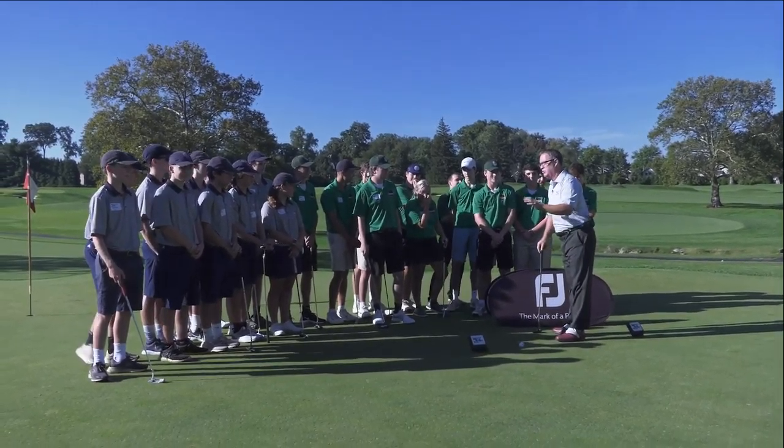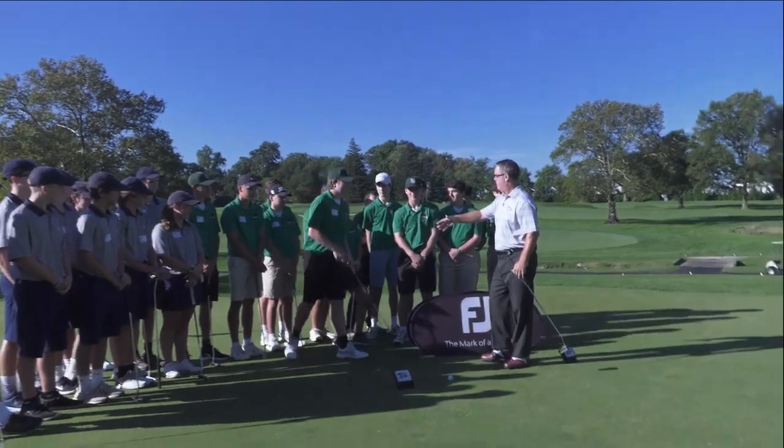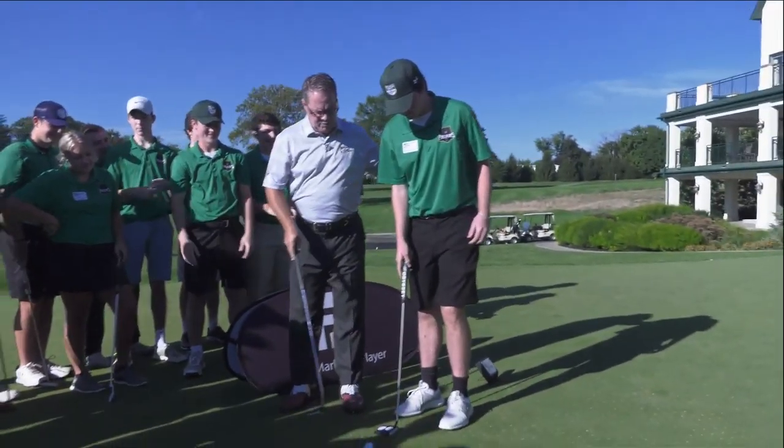Well, before we get to the very exciting Foot Joy contest, I would like for Matt Cavanaugh to come up here. Matt, thanks for helping out today. Have a nice applause for Matt, everybody. Seems like a nice young man. All right, Matt, I want you to set up to the golf ball for me.